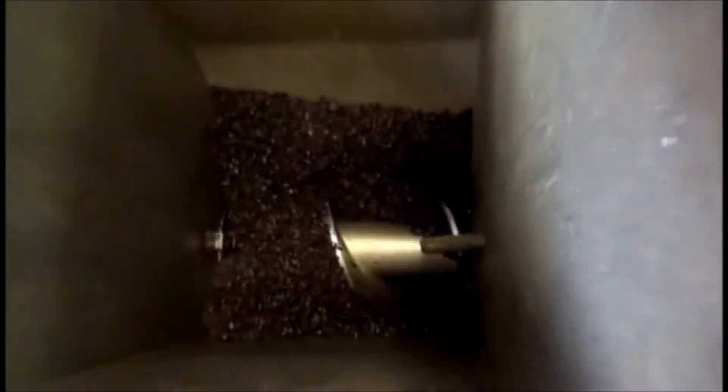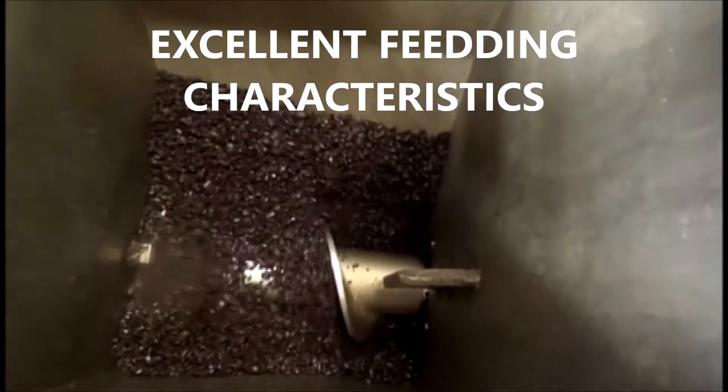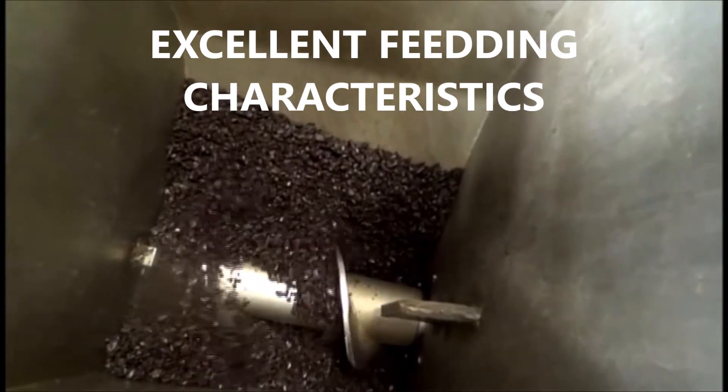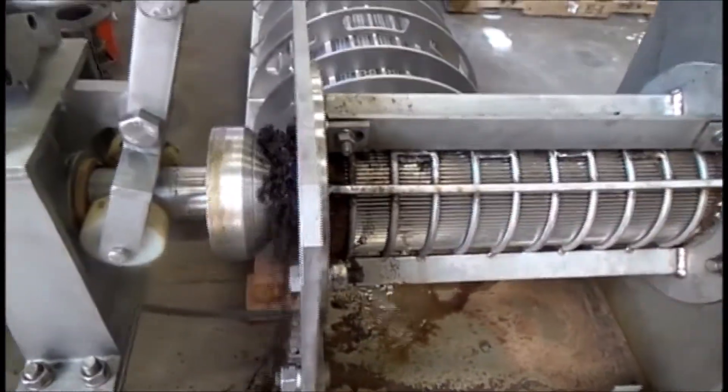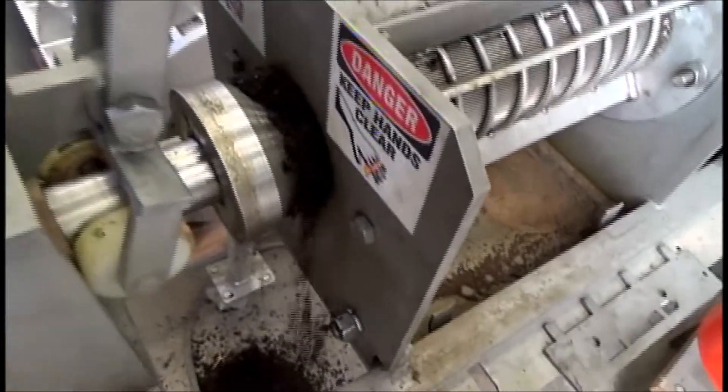Here's what it looks like in the inlet hopper — I'm just feeding some stuff in. It feeds very well. A little bit of water coming out, but I've got no pressure on this cone — it's open. So I'm going to stop the press.